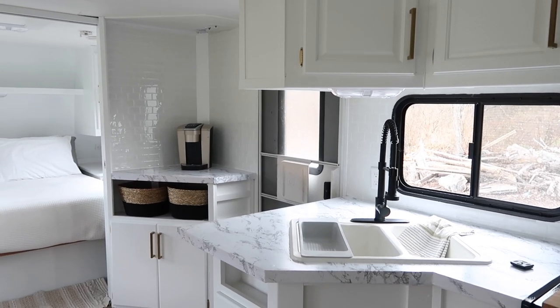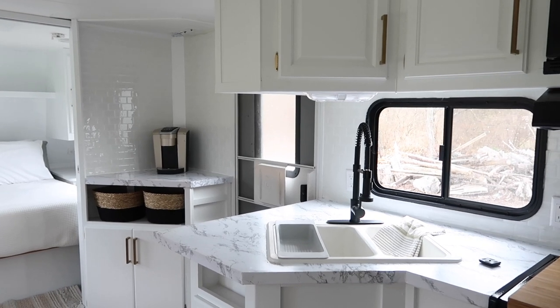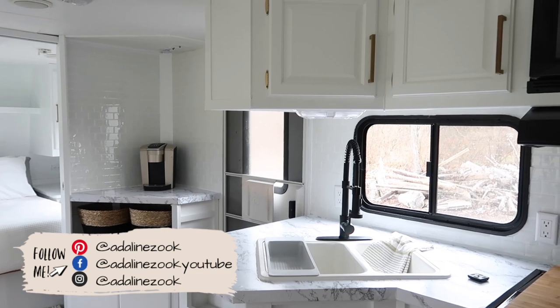All right, you guys. So I finally feel like we're to a point where I can show you the progress and what all's been done in here. And I'm going to walk you through a little tour.